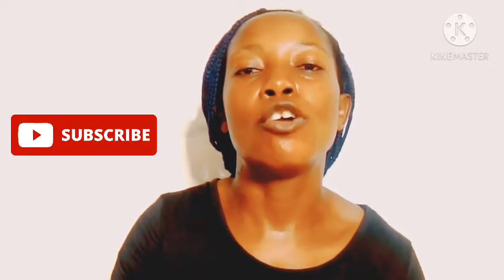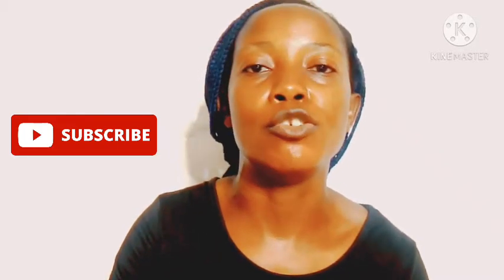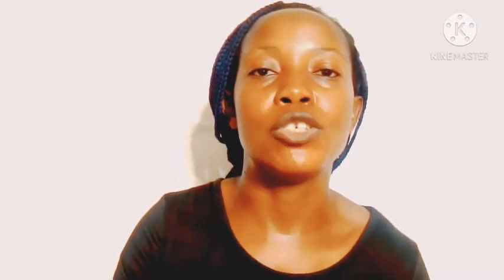Before we go further, if you've not subscribed, kindly hit that red button that says subscribe and turn on the notification so that whenever I upload a new video, you'll be the first to watch it. Kindly do that now — it is absolutely free of charge. You won't be charged any money for subscribing. Just hit it now before we dive in.